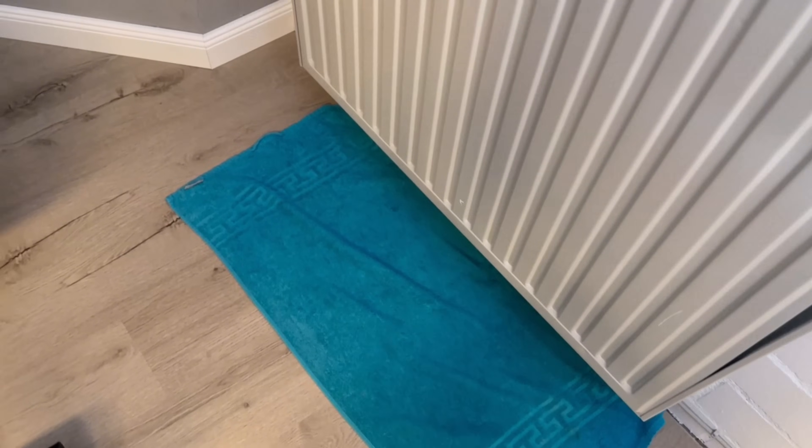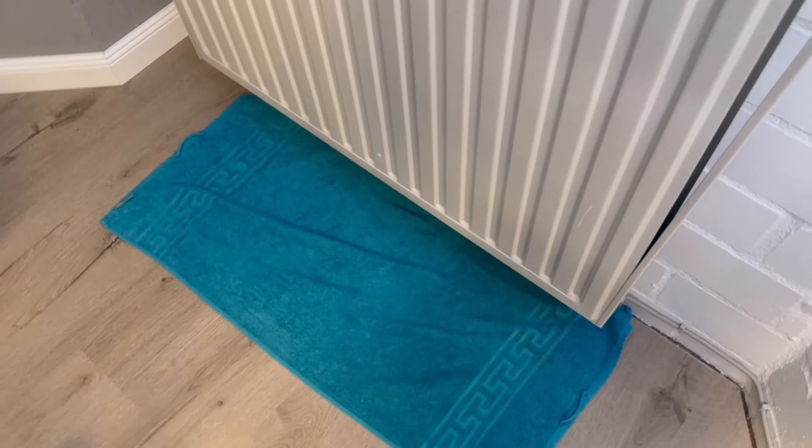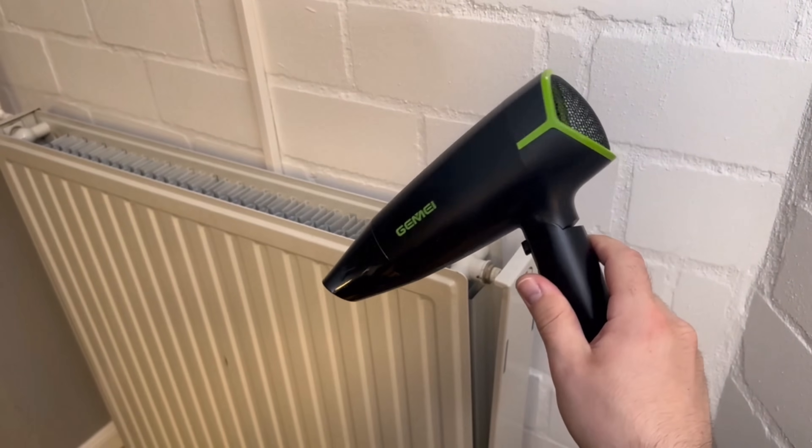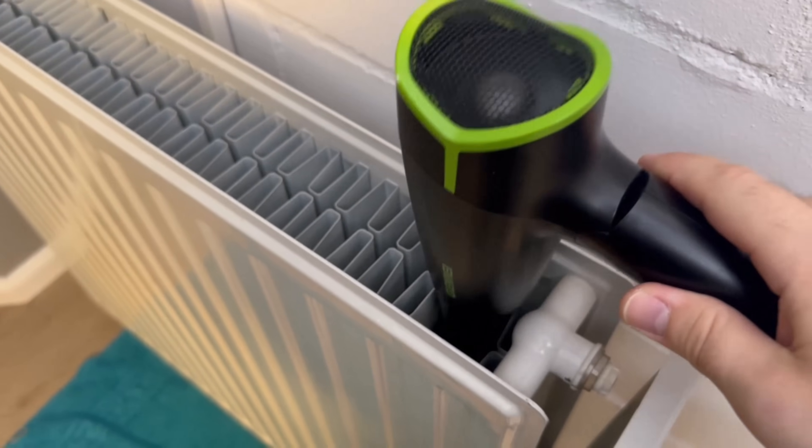Ideally, you should place a towel under the heater. You can also moisten it a little so that the dust sticks to it better and doesn't fly around the whole apartment. However, even with this method, a little dust naturally remains in the slats.